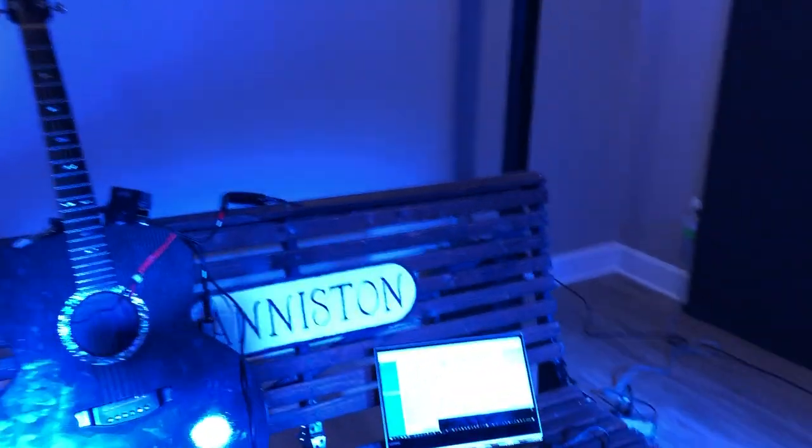Hello everybody. Ross Barton here to show you the Arduino Rainsong Performance System. This is a project I've been working on for some time. A lot of you have heard about it from me. For those of you who need an orientation, let me walk you around real quick.